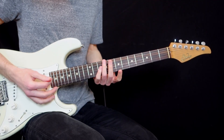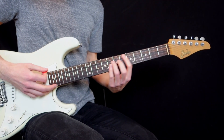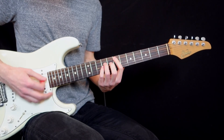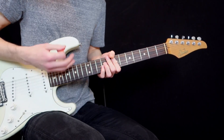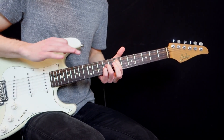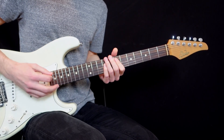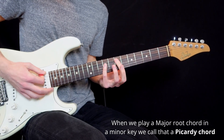Why? Because the song really feels like it's in the key of E minor. You have E, D, A, and C — and those are all notes in the key of E minor. So it really seems like an E minor key. I thought I'd play a neutral chord just to be safe, but it's actually an E major. And we call that a Picardy chord — it's when you play a major root chord in a minor key.